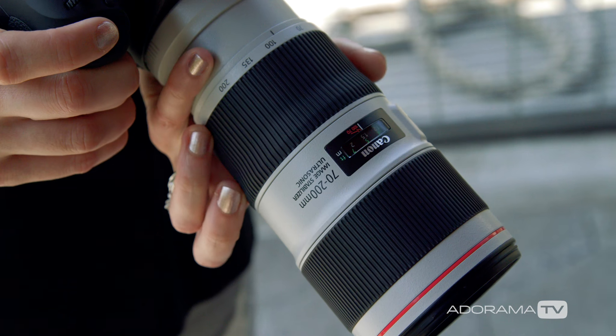I know you'll want to get your hands on these lenses, so head down to Adorama to grab them for yourself or try them out at the rental department. Thank you so much to Canon for letting us try out these brand new amazing products. This is Vanessa Joy with AdoramaTV — make sure you hit that subscribe button below so you don't miss a thing.